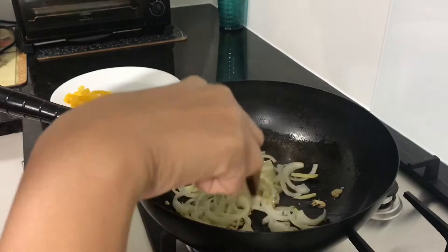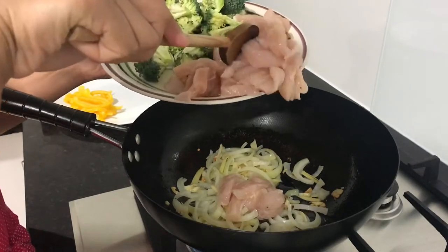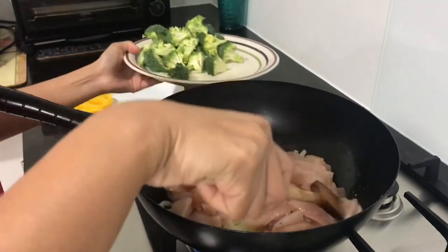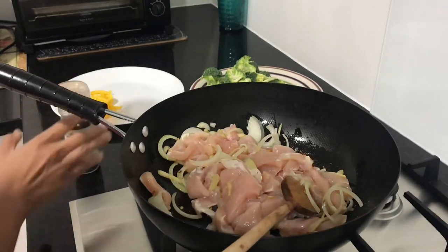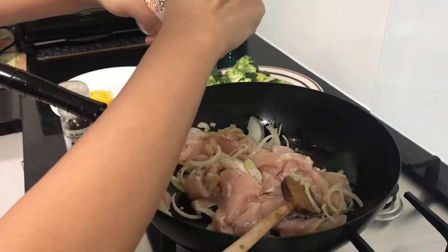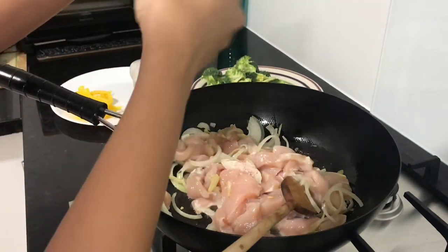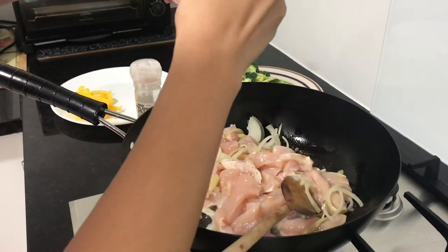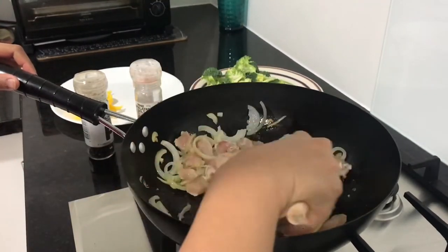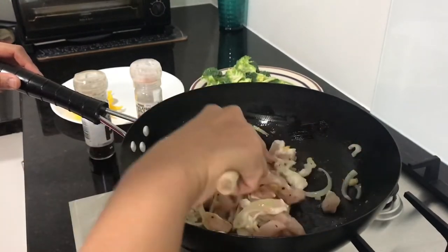When the onions are soft, we add the chicken — the chicken breast. I sliced it into strips so it cooks faster. Then we season it with salt and pepper to taste. We're using pink Himalayan salt — about 1 teaspoon, just estimate. As Ivan said, it's to your taste, right? Everyone's different. Unlike baking, where you need exact measurements, with dishes like this you just go by feel.